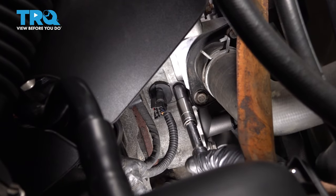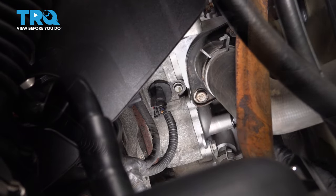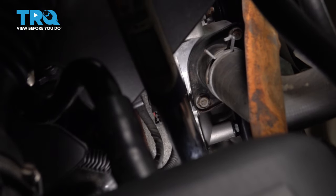Once that bottoms out, go ahead and snug that down just a little bit more. Let's get and torque this down to 106 inch-pounds.